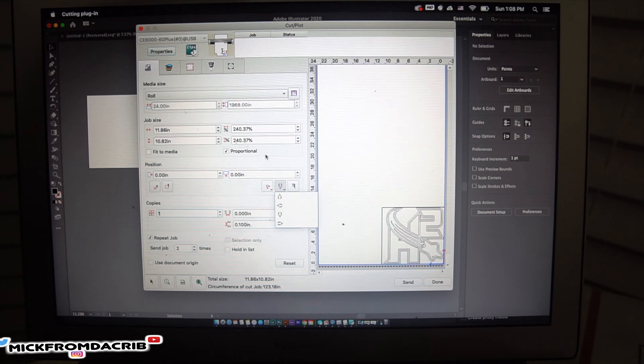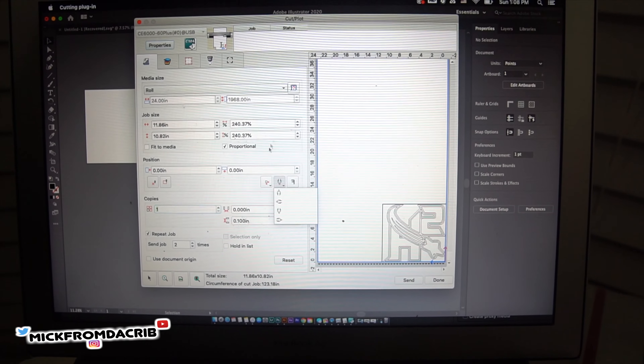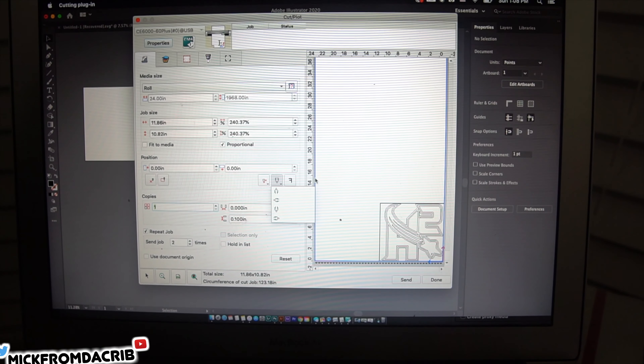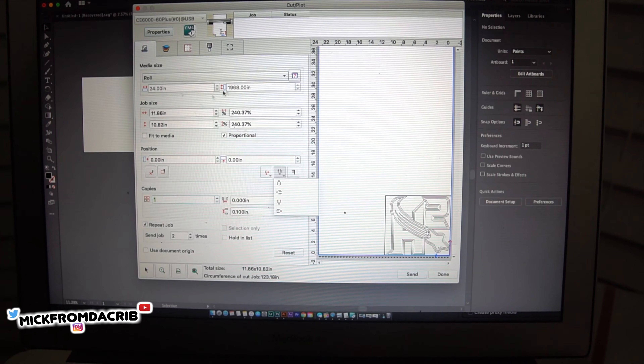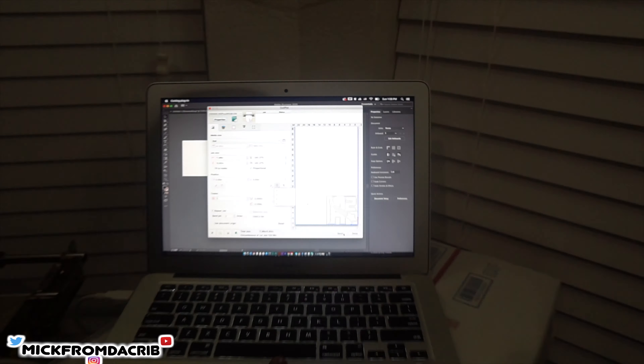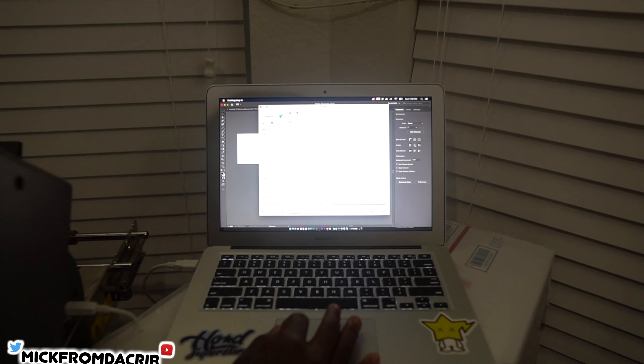For this particular design it's around about 11 inches wide. It's already set up and plugged into the vinyl cutter, so all I gotta do is send it straight to the vinyl cutter.